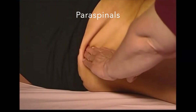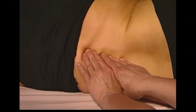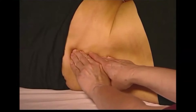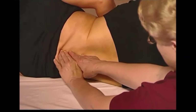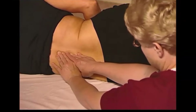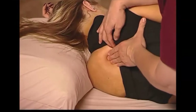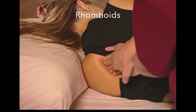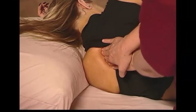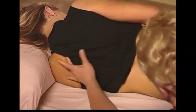Next, we're addressing the paraspinal muscles. This is a very deliberate action between the spinous process and the transverse process, moving back and forth in a frictioning method. It is often appropriate to kneel down while the client is in a side-lying position to access these muscles. Also in the side-lying position, you are able to work with the rhomboid attachments by applying pressure along the edge of the scapula. Kneeling allows you to access different angles of the muscle attachment area.